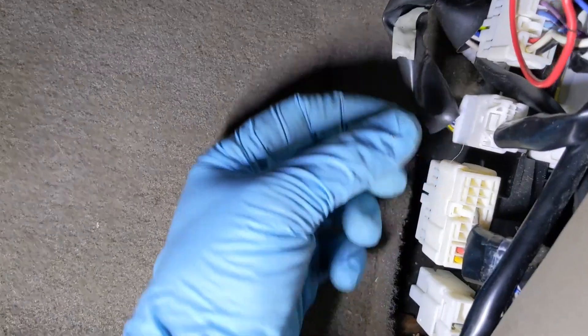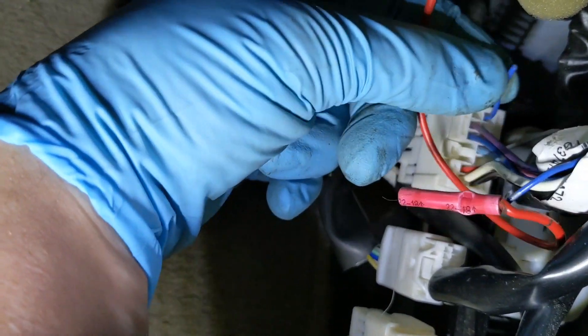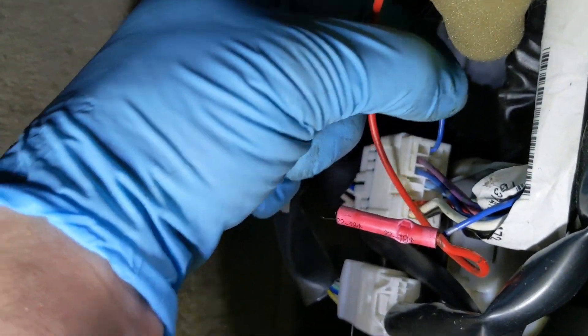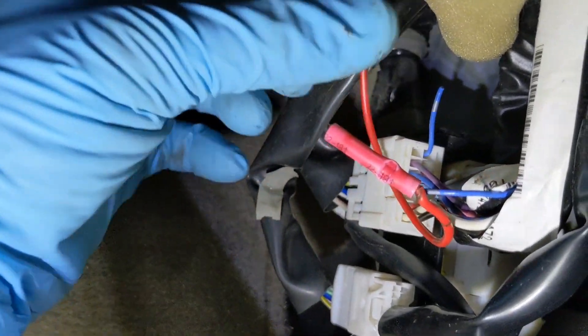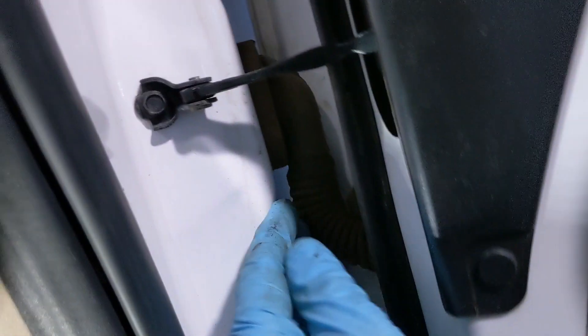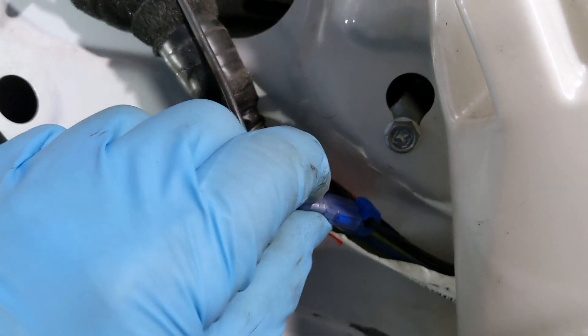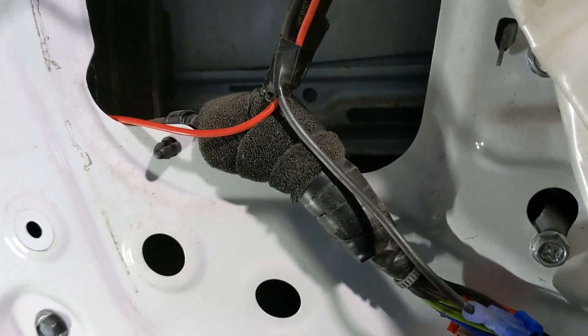On the passenger side, it's in a different connector. You would think it would be in the same small connector, but it's not — it's on the larger connector. The heater element power is this blue wire, which is all the way on the end. Same thing: I clipped it, tied in a red wire, unplugged the two connectors and pulled everything through, straightened out the boot, and fished the wire through. Same thing for the ground — it's the big wire that goes to your window switch. So you've got your power and your ground.